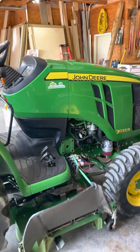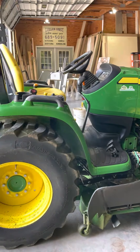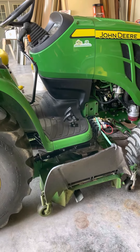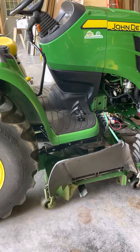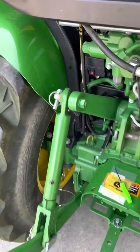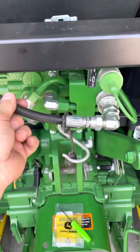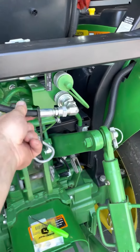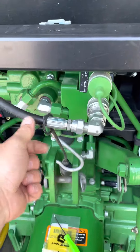This is a John Deere 3033R. Had issues with the deck lifting and setting down too quick. Called our John Deere dealer and he said right here in this hose, the back shot comes up, plugs in here. This is the hydraulic line for that.